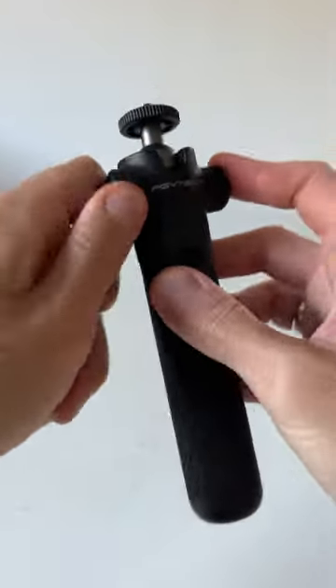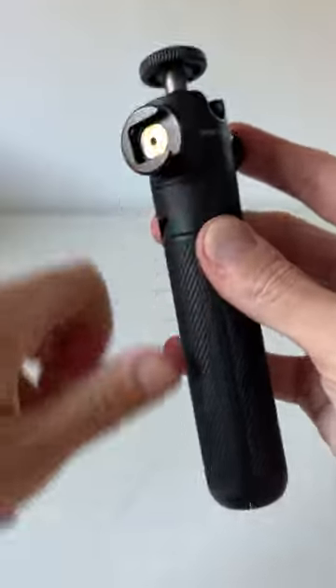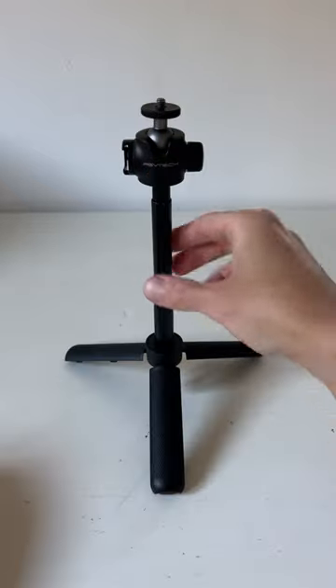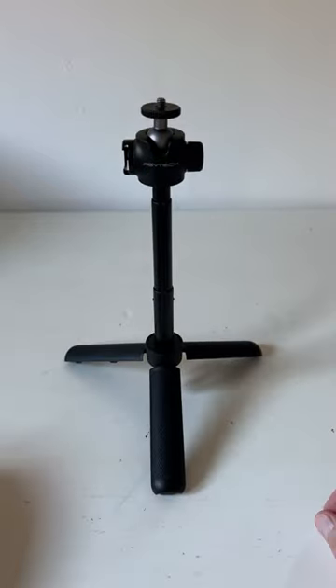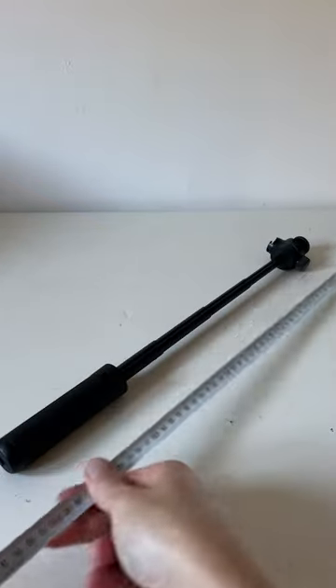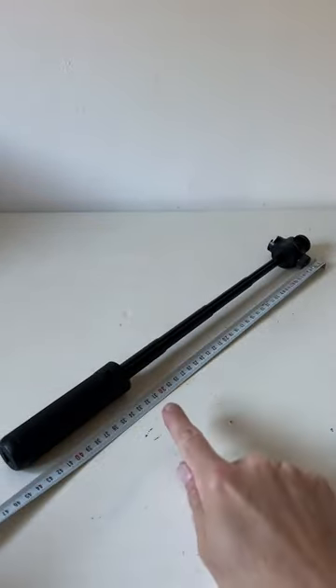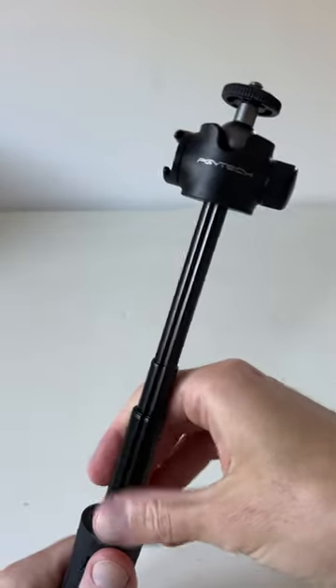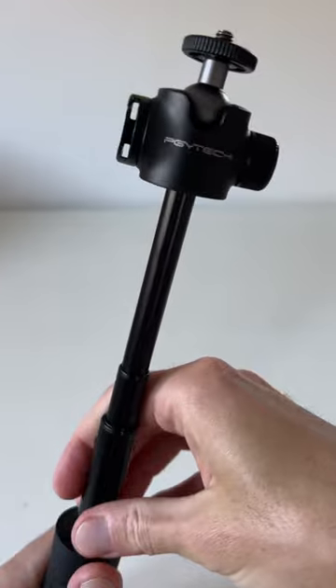At one point it becomes both a selfie stick and a tripod, and it's really reliable and stable. It's pretty long too — check it out. These are centimeters, so this thing is over a foot long. As I said, this tripod by PGY Tech is amazing, so go get it and enjoy it.